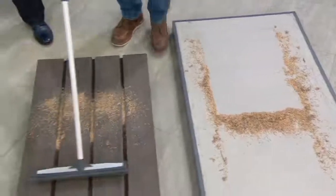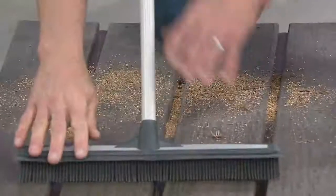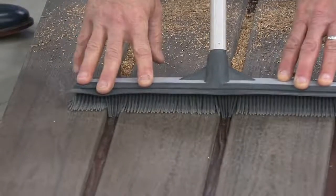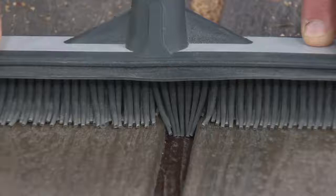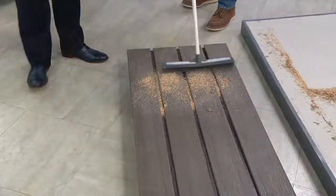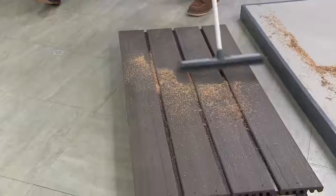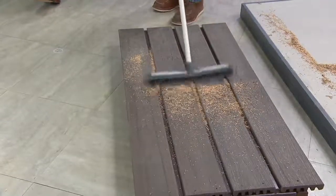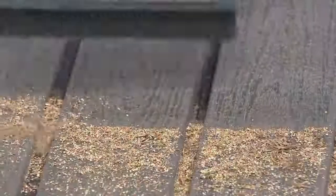Decking — we're not outside here in the Philly area, but check this out. When you use this broom, look at how it goes down inside the deck grooves. A regular push broom is not going to do that. Not only am I sweeping the top, but I'm also getting all the pine needles and sawdust out from underneath those lines.